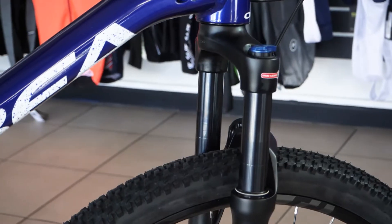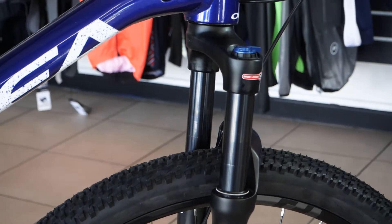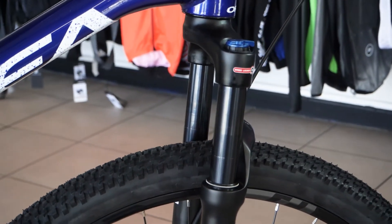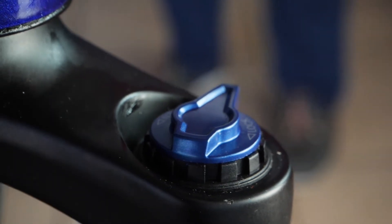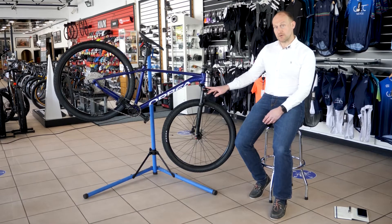On the M20 it comes with a Suntour airlock fork with lockout and 100mm of travel, keeping it nice and lightweight but giving you enough travel to get you over the rough stuff.